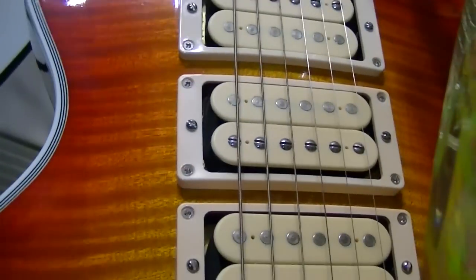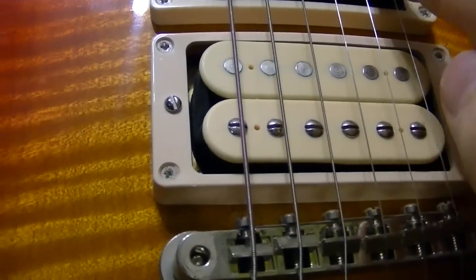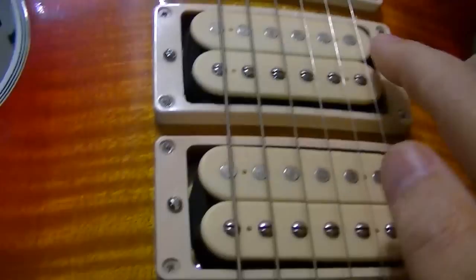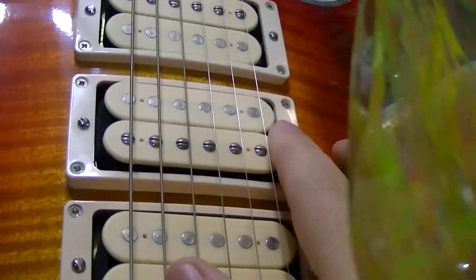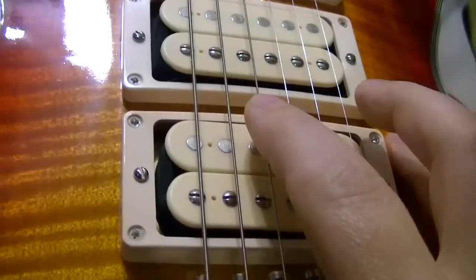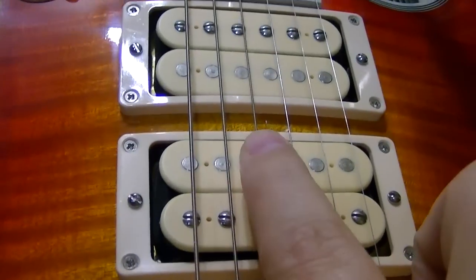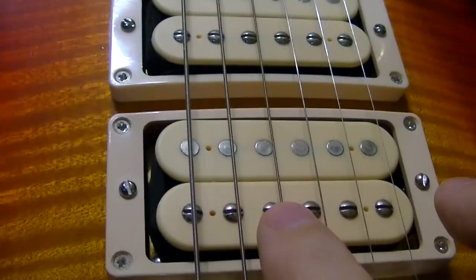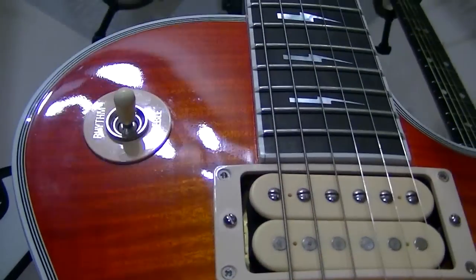This particular guitar has another pickup in the center. By the same token, it's going to pick up the part of the string that the other ones are leaving out. A lot of guitars just don't have a middle pickup, so you don't have that choice. But if I add this pickup, I get the bright stuff and all this stuff in the middle — so I get brightness, clarity, and some midrange in there.